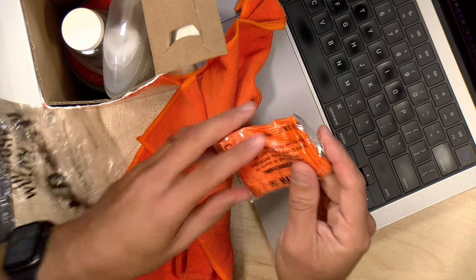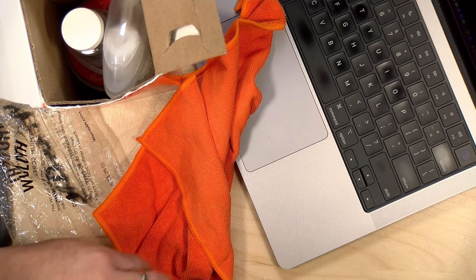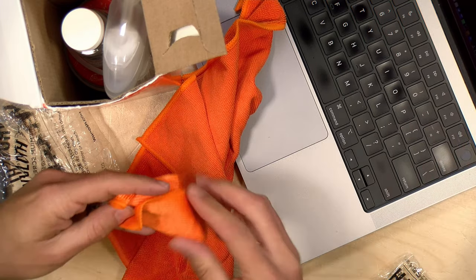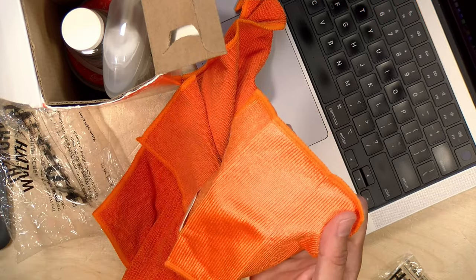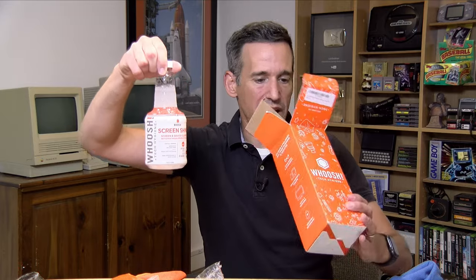I'm going to try to clean the keyboard on this thing too. What happens with this computer is that I often set it up on my little counter in the kitchen where I sit in the morning, and I think the stuff from the stove gets kind of on the screen and keyboard and greases it up a little bit more. So this smaller one you might use on a phone or something like that. And the business end here is the pump and the bottle. Apparently this one comes pre-mixed, but they sell refills where you get a little bottle of concentrate and then you mix it with some distilled water, which they recommend for the best results.